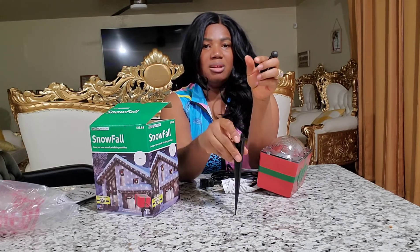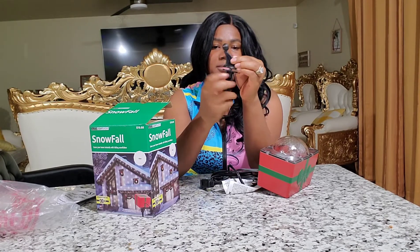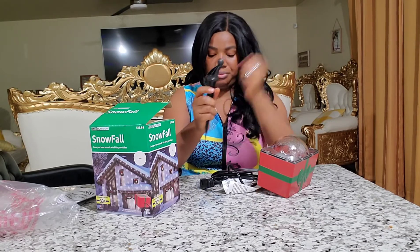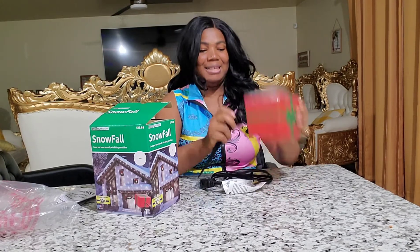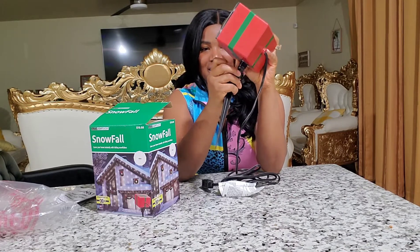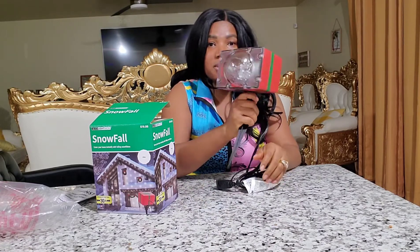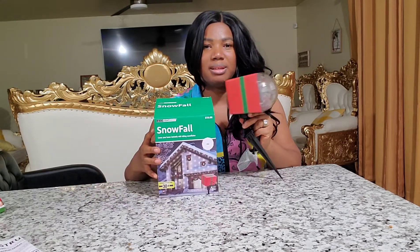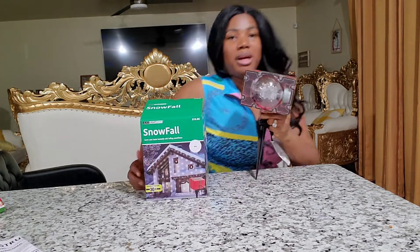It's only for outdoors and it doesn't have any tripod or fancy track or stand. Now I know how to use it. There it is — very simple setup, and that's how long the power cord is. I'm still going to need an extension cord. That's what it looks like — I'm going to go ahead and plug it up.